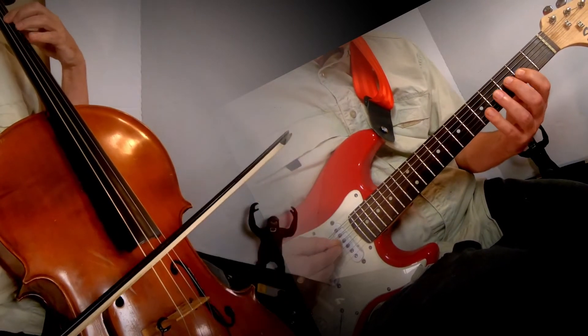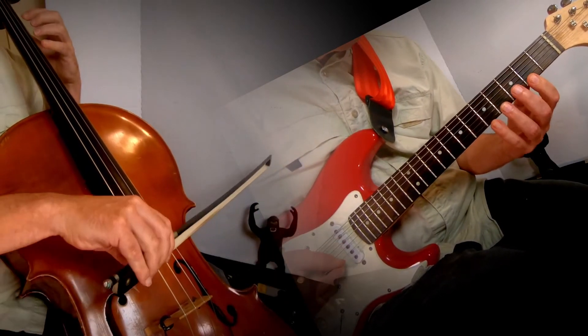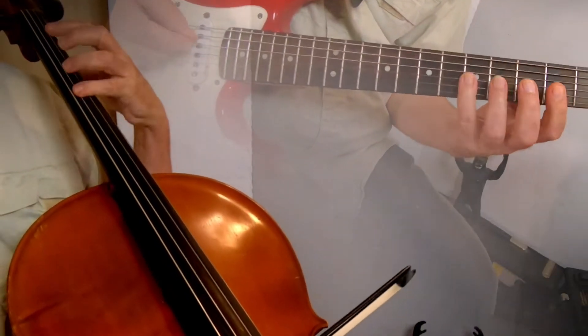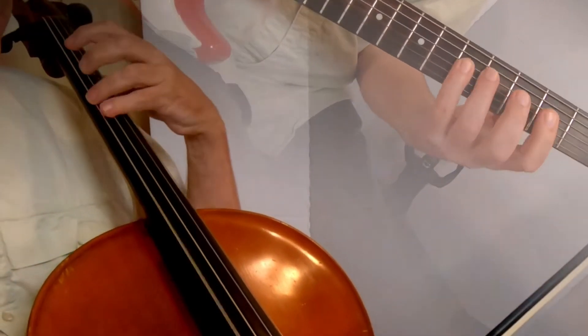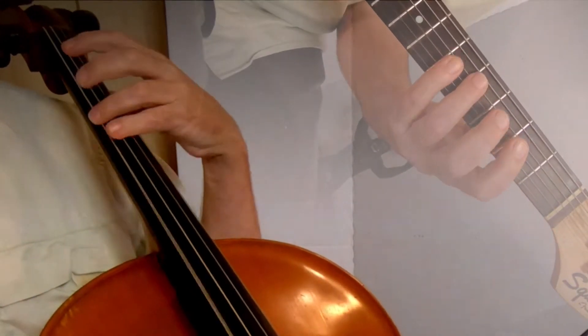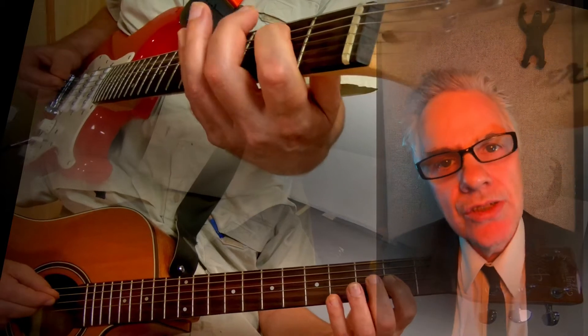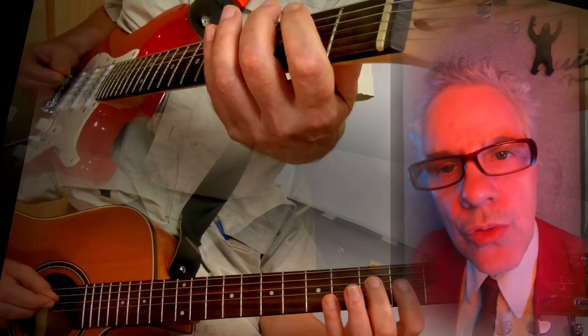If you want to get mellow, tune the top strings to a cello. Now add D and G from a guitar on the low strings.